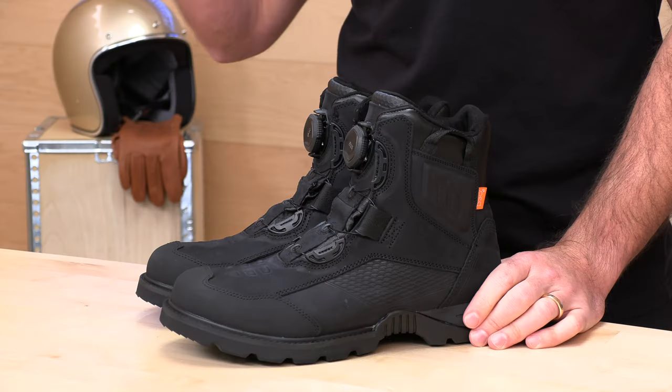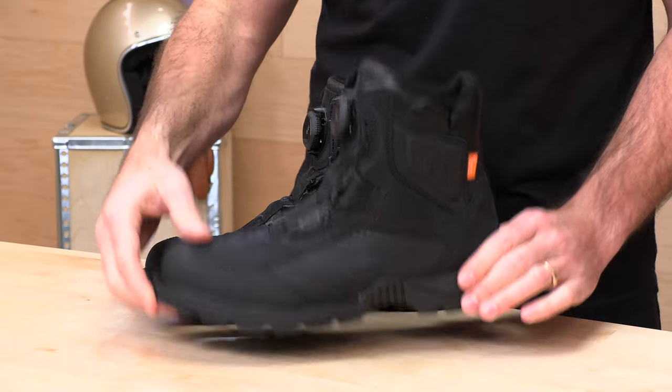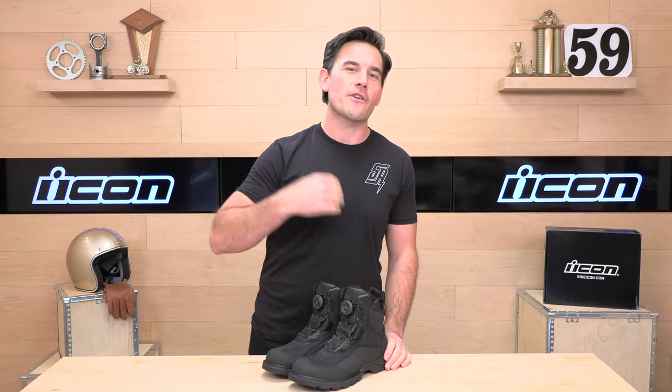Before we jump in and tell you all about the Icon Stormhawk boots, go ahead and subscribe for me. That helps us keep bringing you the best gear reviews in the universe. If at any point you'd like to purchase a set of Icon Stormhawks from us here at speedaddicts.com, we would appreciate that. There's a link in the description below to shop for these boots or any other parts or gear you might need for your next two-wheel adventure.